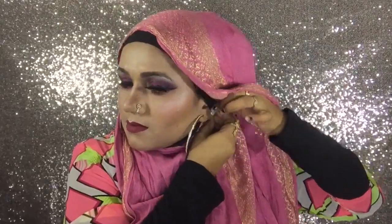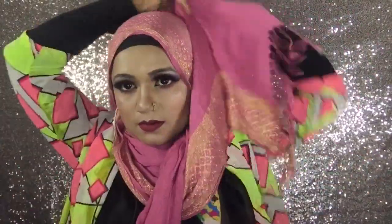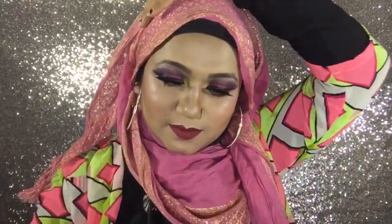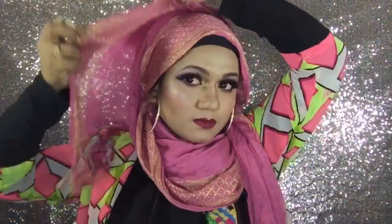Here I have taken the downside of the longer part and pinned it with a safety pin to my inner cap under the shorter part. Now take the longer part under the shorter part and take it over your head, then secure it with a hijab pin. You can use more pins if necessary — I'm seeing a gap here so I'm using a safety pin underneath my hijab.